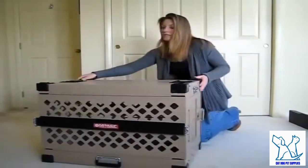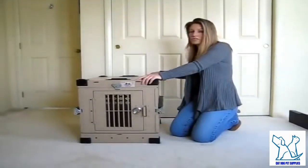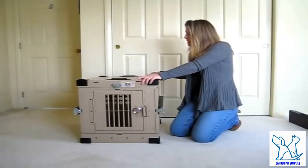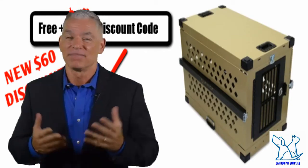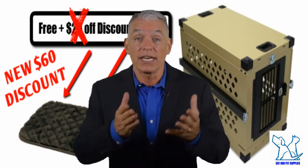That is a fully assembled Impact Case and Container dog crate. Love this product — the company is fabulous and this is just extremely well made. I do a lot of transports in these. Just a great product. Click the link in the description for pricing, ratings, and reviews.